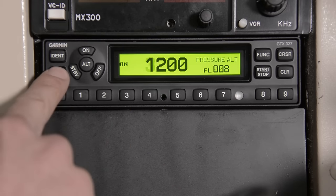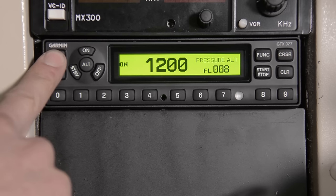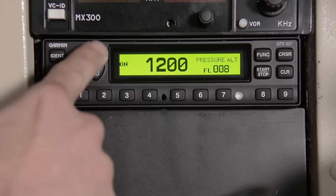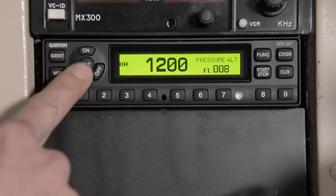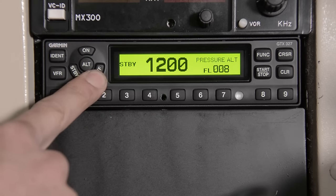Use your VFR key to change back to 1200. You can use the IDENT key to do your special position identification pulse for 18 seconds. Your keys here are going to turn you on, into altimeter mode, standby mode, or hold off and the system will turn off.